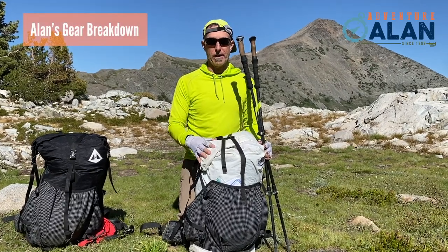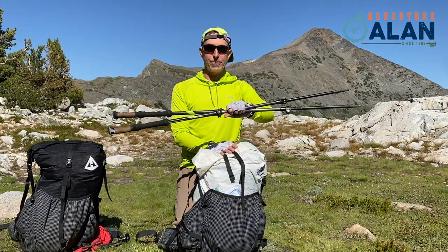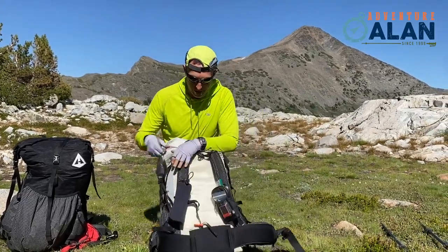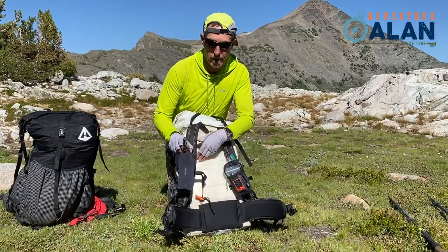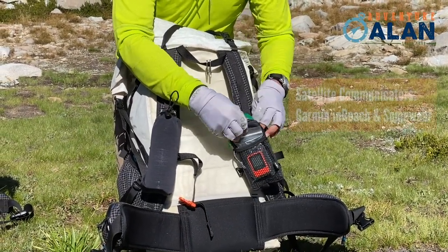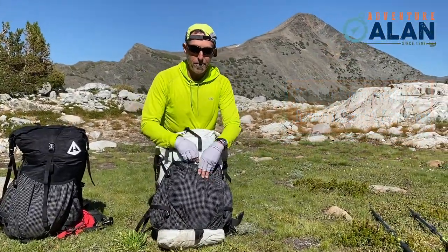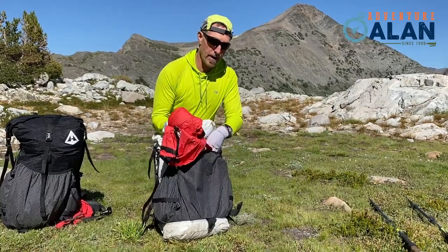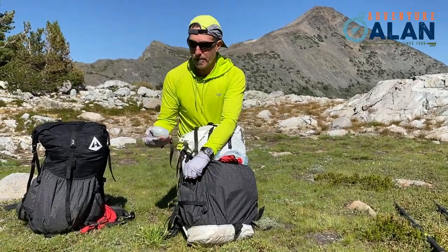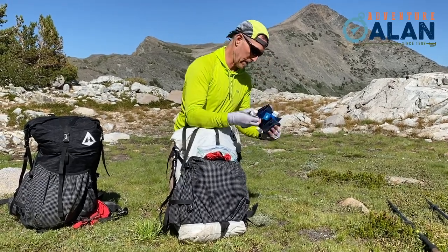I'm going to talk about what goes in my Hyperlite Mountain Gear 4400 pack. I've got a pair of $45 carbon fiber trekking poles — love them. On the back pocket, there's a quick and easy grab water bottle I can fill at streams. I've got GPS units: a Garmin inReach, and I'm actually running both right now because the Garmin is a little wonky. Up front I've got rainwear, rain pants, rain gloves, and my map. In the side pocket I have my stove fuel, and in the other pocket my Sawyer filter and a couple of Sawyer bladders.